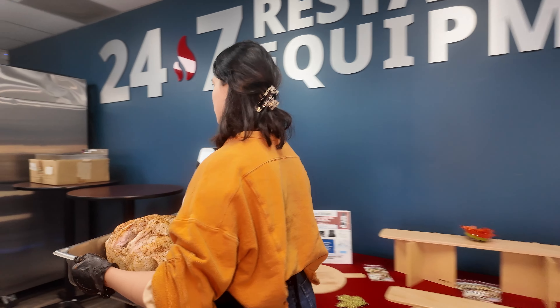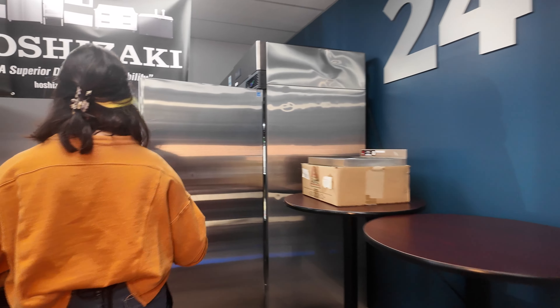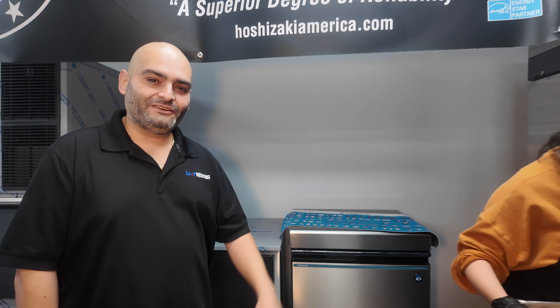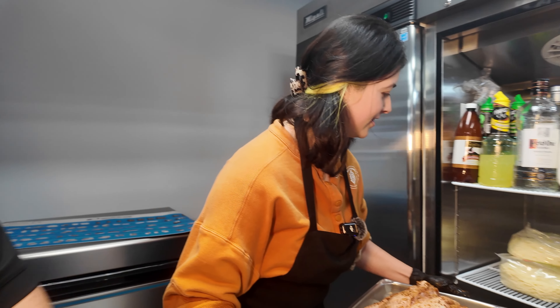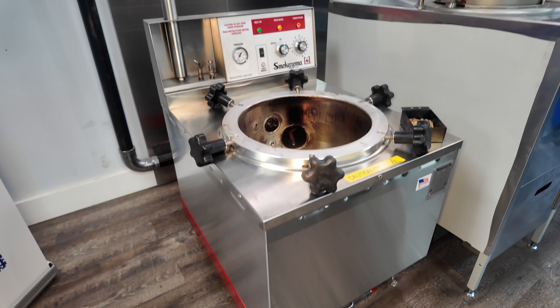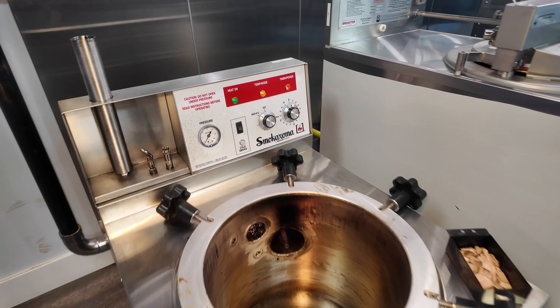This bird is gonna look good! This is Christian from 24-7 Restaurant Equipment. Christian, tell us a little bit more about the Brewster pressure smoker.